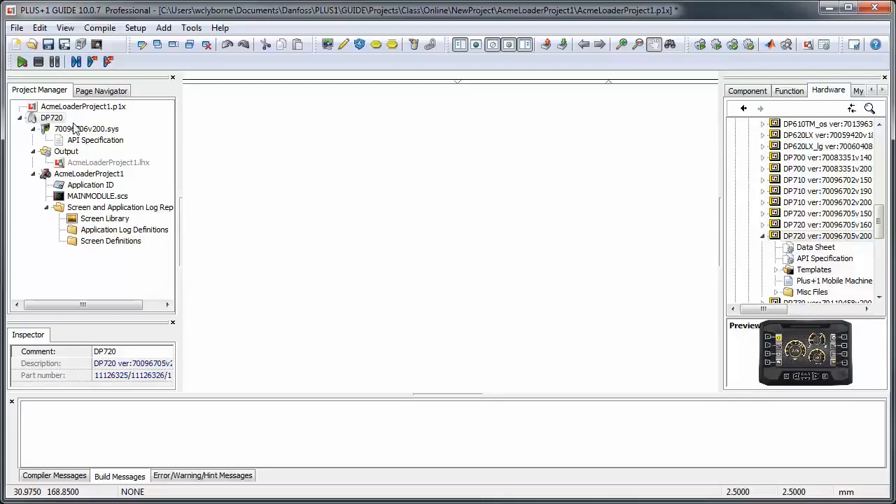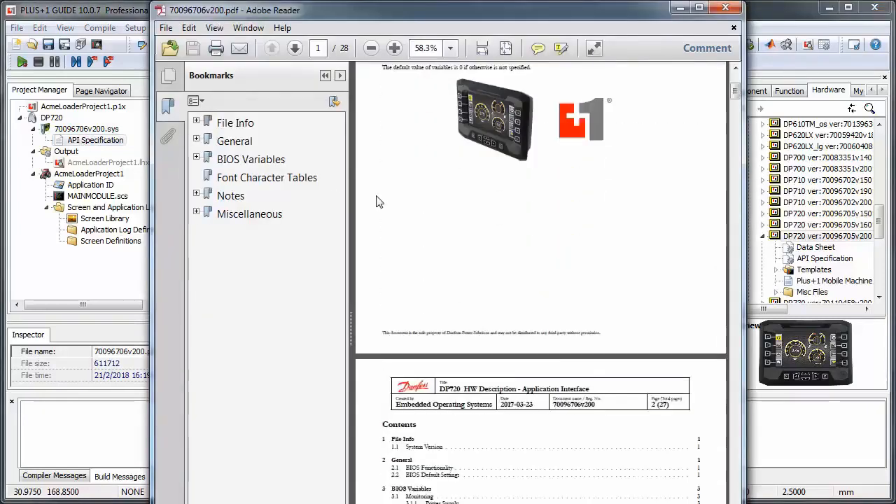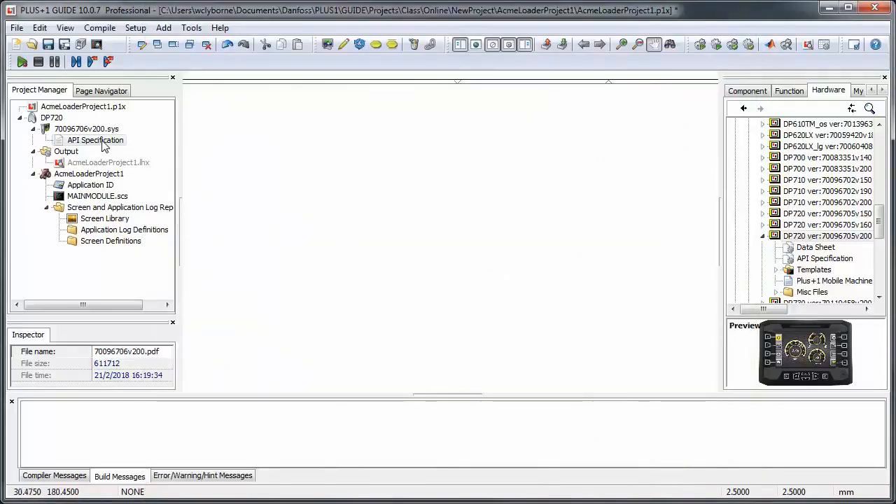Remember that the controller program, or LHX file, that you eventually download to the controller will contain both the application code that you write plus the operating system in the sys file. Just below the sys file, you'll find the API document, which tells you which signals your application can read from and write to the operating system.